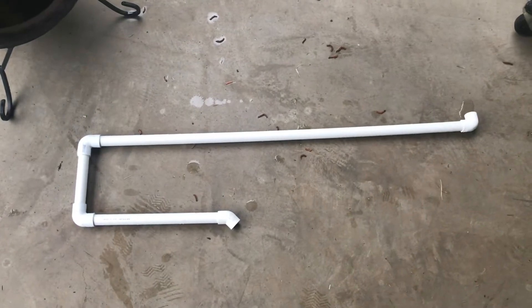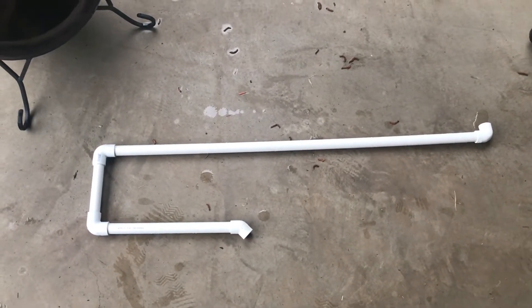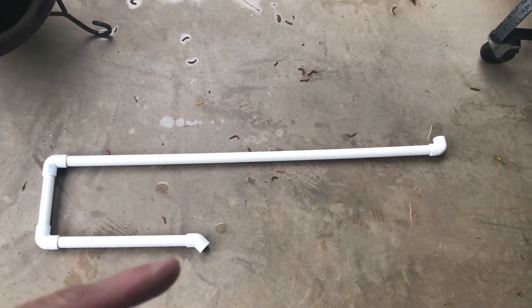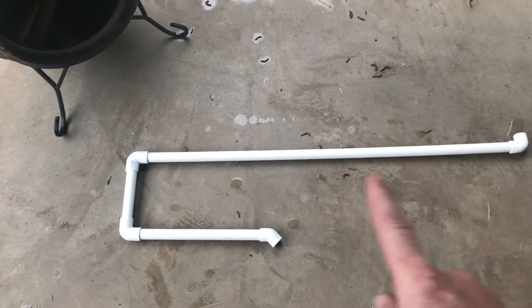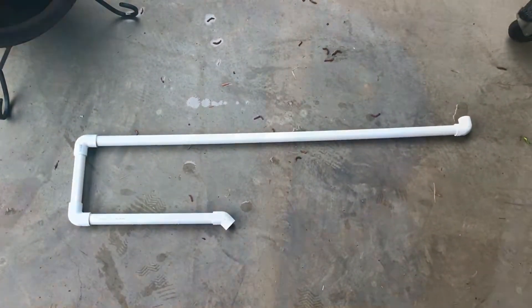All right, so there it is, kind of laid out on the ground. That's three-quarter inch PVC with one, two, three elbows and one 45-degree fitting right there. So one foot, that's about eight inches, and that is about three feet long. I'll show you how to get that siphon going.